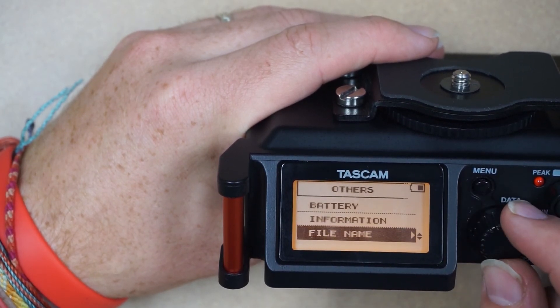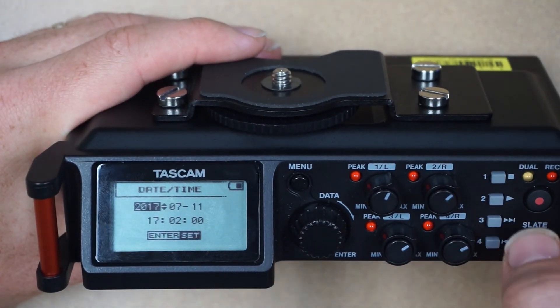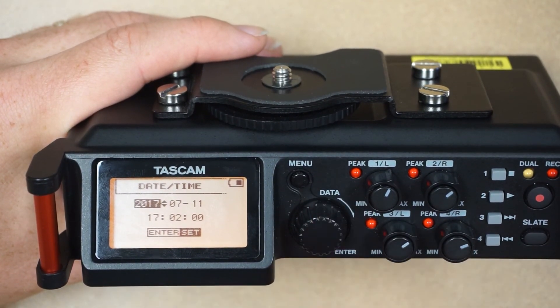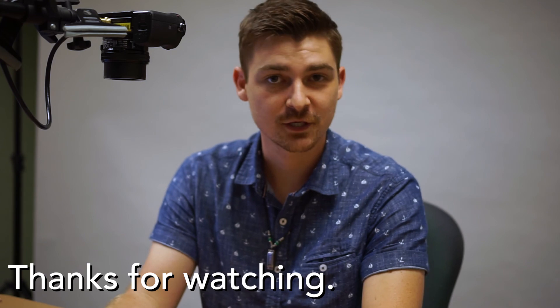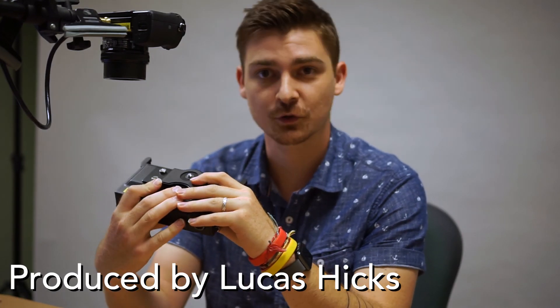Go back and go down one more for Date and Time. Select that. You'll need to press buttons three and four to move across, and then use the wheel to go up and down to enter your time. Once you're done with everything, press enter for your date. That's all we have for this video. In the next video we're going to be talking about how to set up your Tascam to make your first recording.